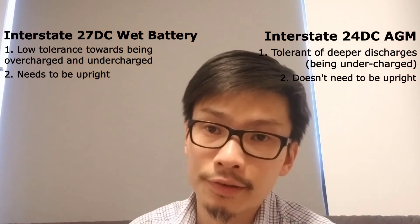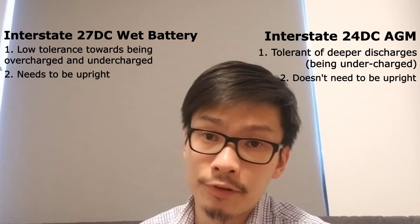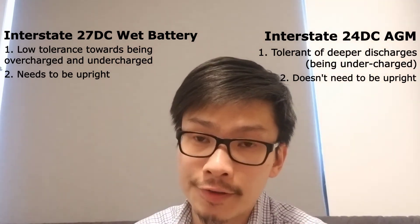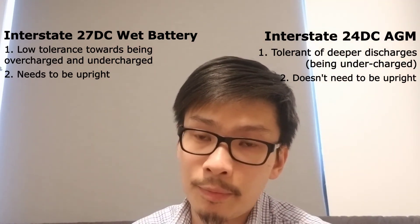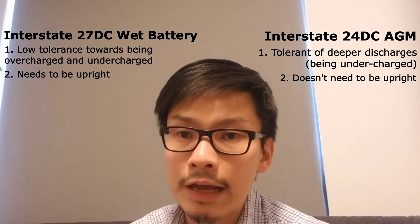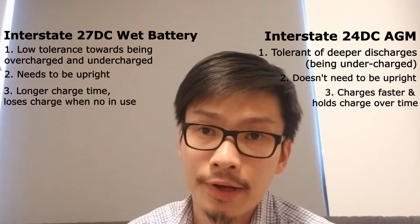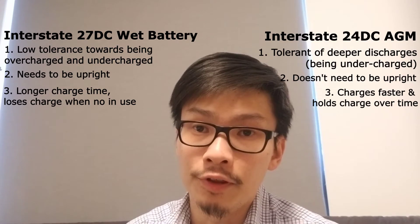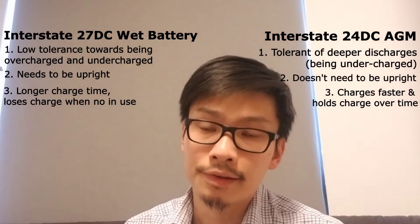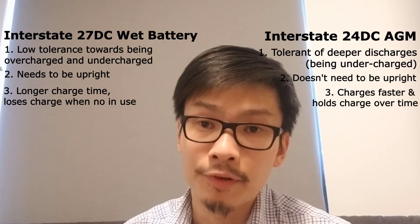How long you can stay on the water depends on wind conditions. If you're going against strong winds for consecutive 30 minutes, your battery could be out of juice within 45 minutes to an hour. The AGM battery also charges faster than a wet battery, and the nice thing is that it doesn't lose charge when you're not using it.